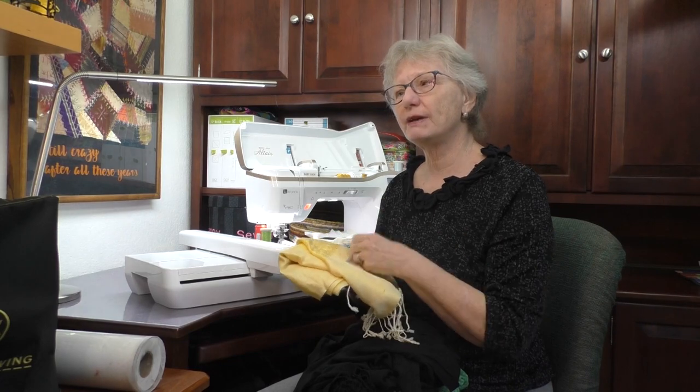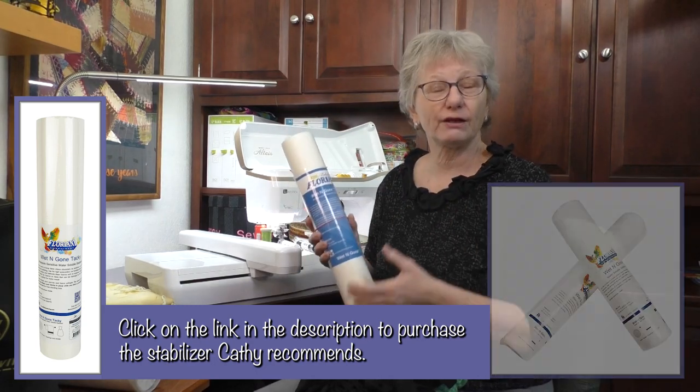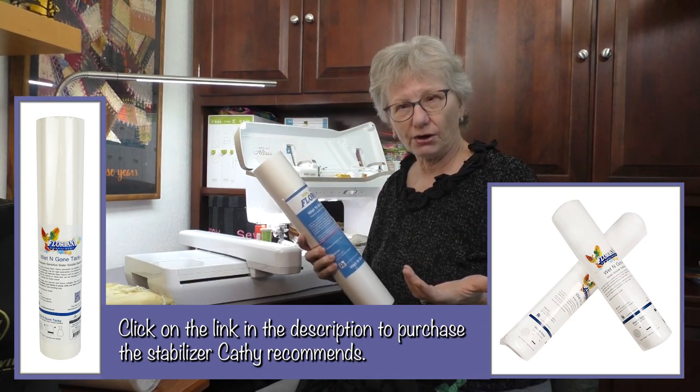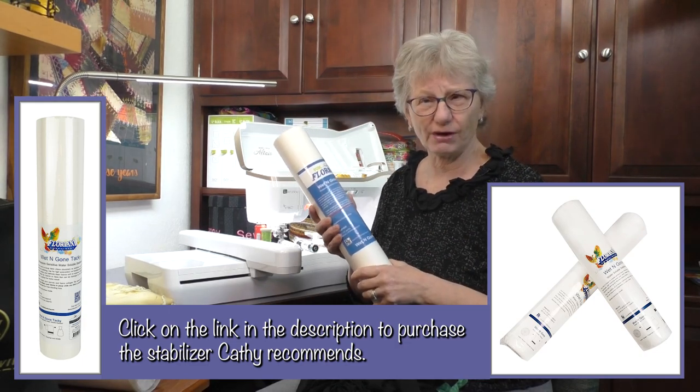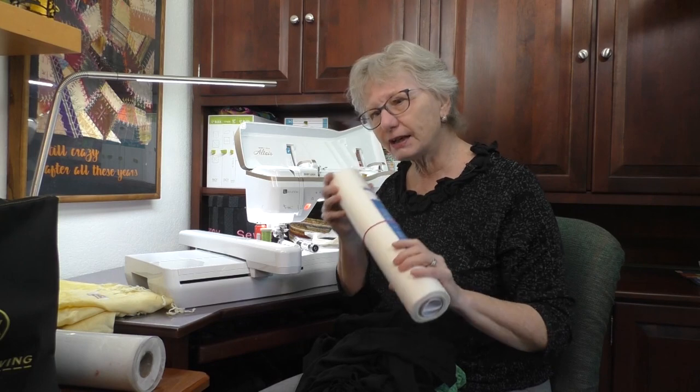One thing to keep in mind is we're going to be using stabilizer because we're doing an embroidery, and the embroidery stabilizer does need to be removed. We're going to use a wet-and-gone stabilizer — I use Floriani Wet and Gone Tacky. You could also use just regular wet and gone. When you soak it in water, and I have instructions in the handout to talk you through that, the stabilizer will dissolve. We're removing the stabilizer because it would ruin the two-sided effect. The scarf needs to be able to be immersed in water, so keep in mind if you're using cotton or rayon — if it's going to shrink or bleed — when determining what kind of scarf to use.